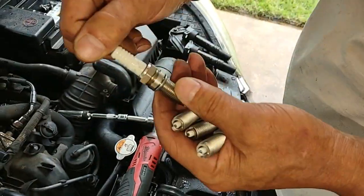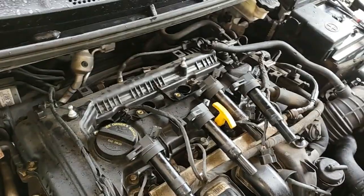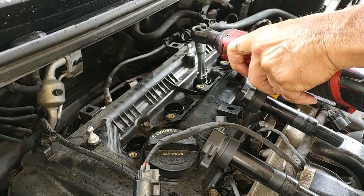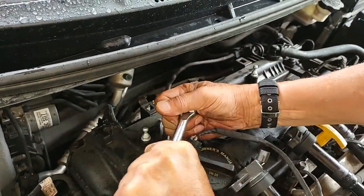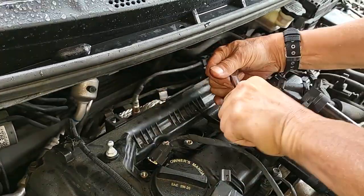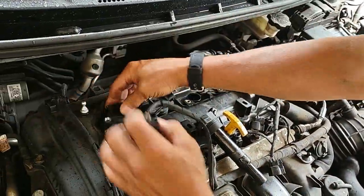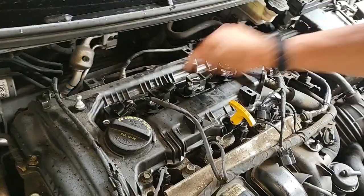Here are four new iridium Autolite plugs — part number XP5702. I'm going to hand torque these down to approximately 14 foot-pounds. Now I'm taking coil packs 3 and 4 and putting them in positions 1 and 2, and taking coil packs 1 and 2 and putting them in positions 3 and 4.